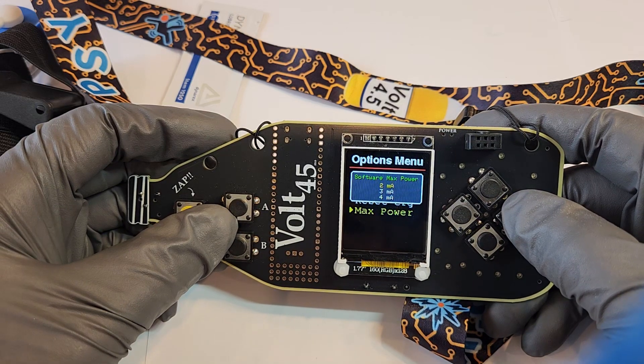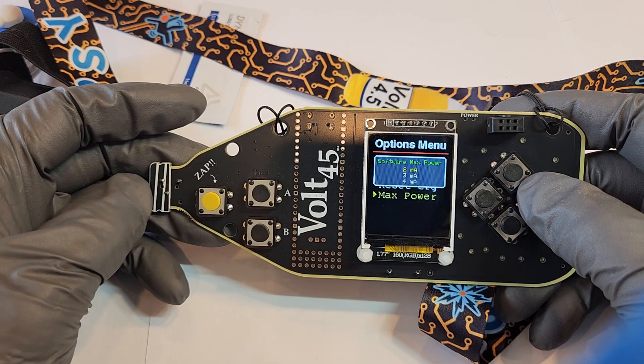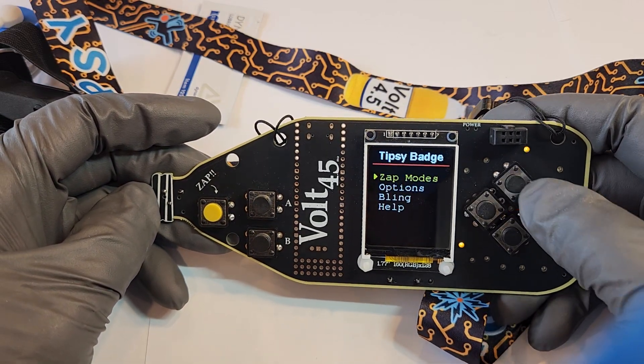You can reset all the configuration and factory reset the badge. We also have some software current targets — by default the hardware has a current-limiting circuit of around 5mA, but we have a software target lower than that to start.